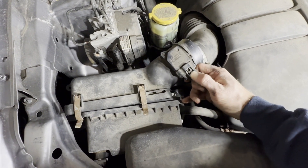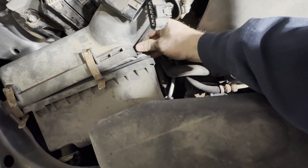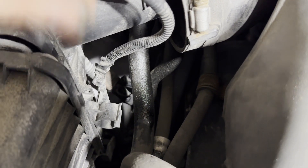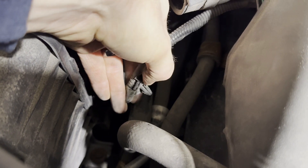So just push down on this lever and wiggle and pull back like that. And then there's a little connector right here. I actually found that if you pull on it and then push on these tabs back here, you can get it to pop out a lot easier.